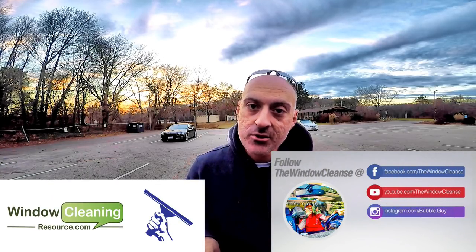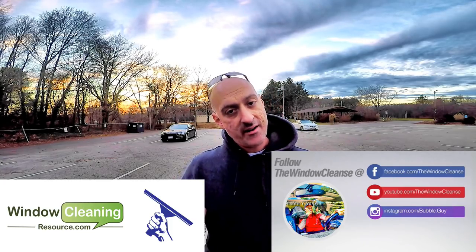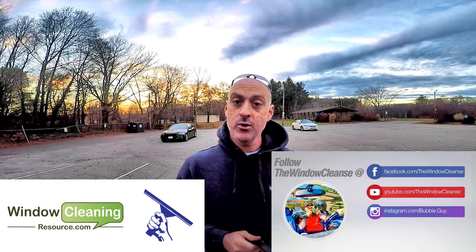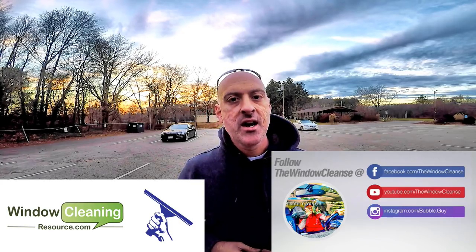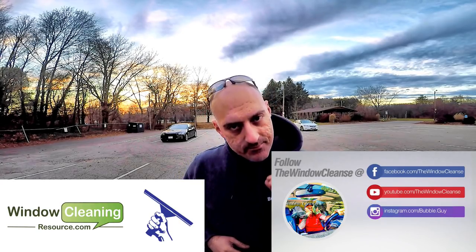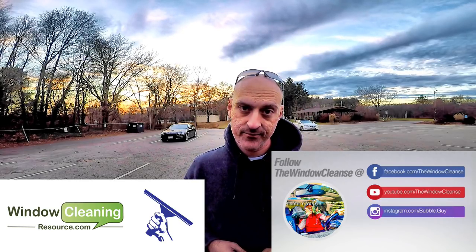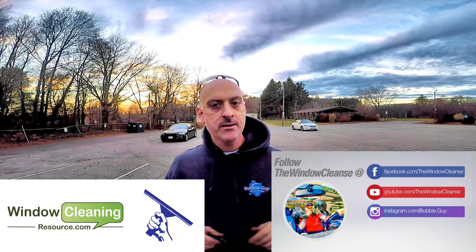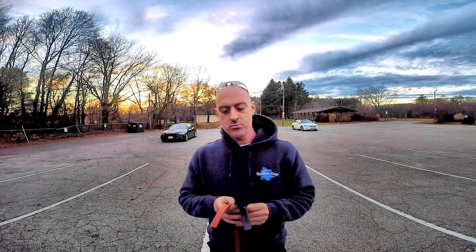Hey there, welcome to another Hidden Gems. I'm Jordy, and on behalf of WCR and The Window Cleanse, which is my channel on YouTube, I want to welcome you very warmly to another episode. If you have been enjoying and benefiting from the series, please subscribe to both channels — both are committed to helping you in your business. Hit the bell if you're finding benefit in what you're hearing. Today we're going to be talking about squeegee rubber.